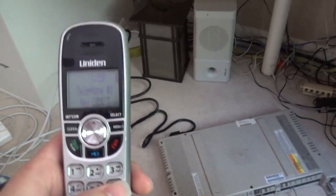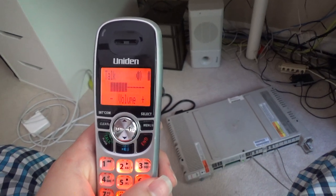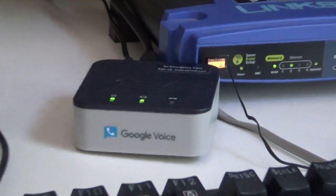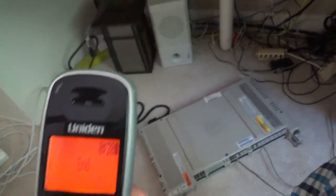So here's the moment of truth. Good afternoon. Take advantage of today's low home equity loan rates. And look at that, it works.